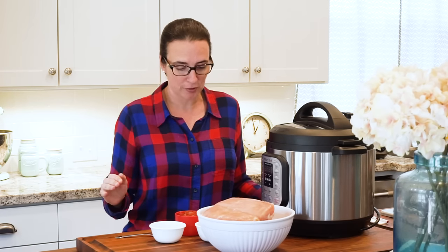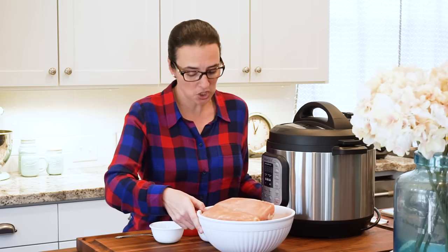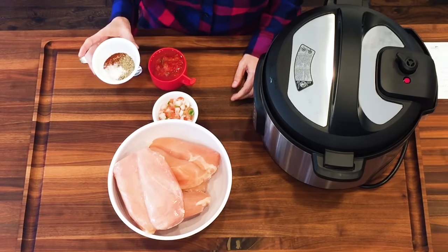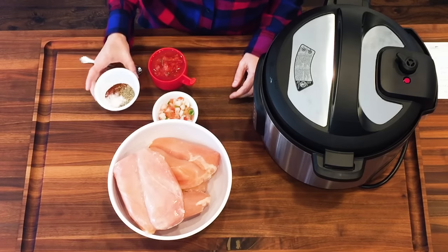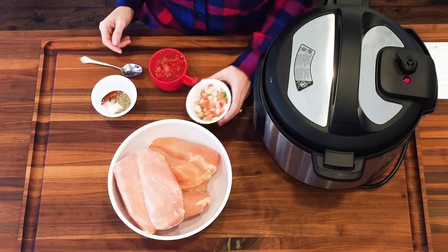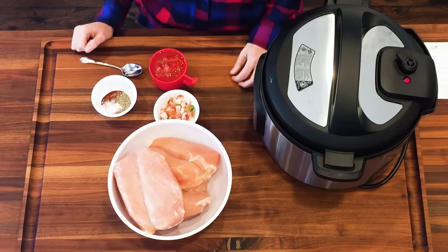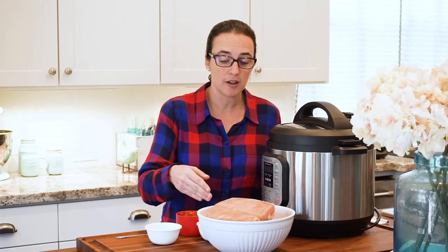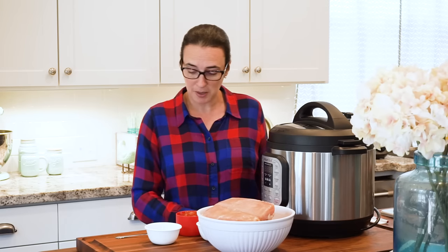It's very simple, very few ingredients. We've got frozen chicken, a tablespoon of chili powder, a teaspoon of salt, and half a teaspoon of pepper. I have a cup of salsa and I had a little bit of pico left from last night, so we're gonna go ahead and use that. If you cook in the Instant Pot you're supposed to have water in it, but since we're using salsa we're not putting any water in. It's supposed to be ready in 15 minutes.